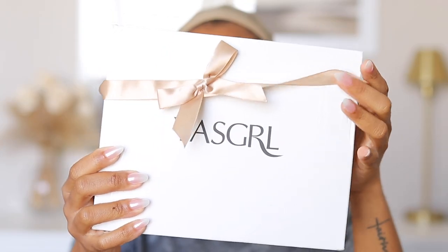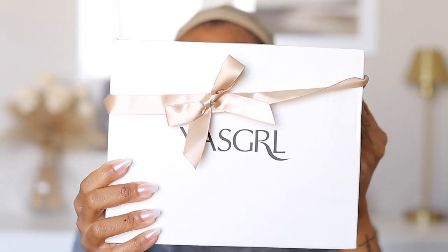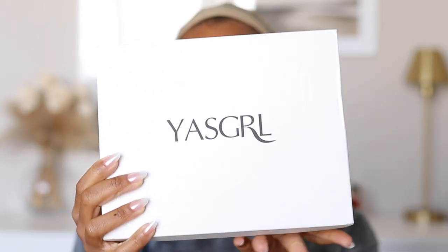Baby, it's the bob for me! Y'all, do you see this bob? Hello, hey girls, welcome back to my channel! If you're new here, welcome. Today's video is in collaboration with Yes Girl — what a suitable name for this company, because the whole time I had this wig on I'm just like, yes girl, yes!